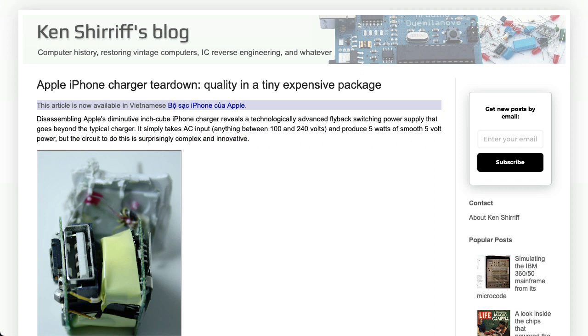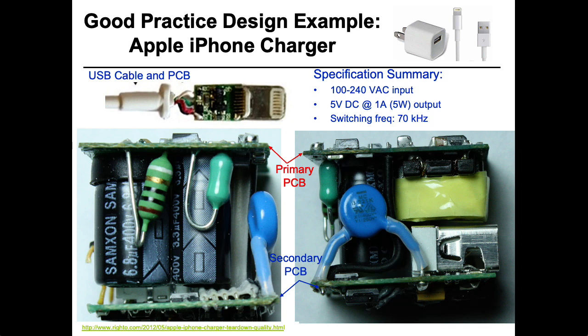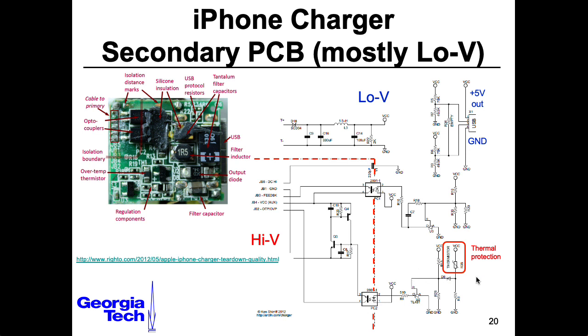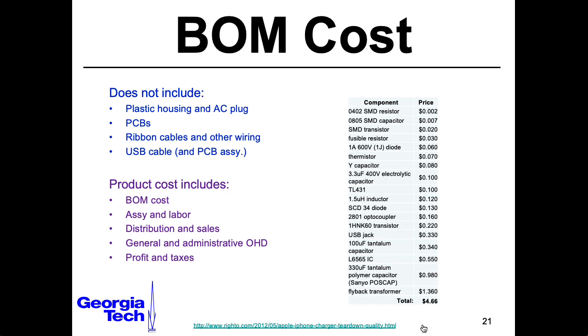If you're looking for an example of good design of power supplies, I recommend checking out this blog entry by Ken Sharif — I'll put a link to it in the description below. Ken did a teardown of Apple's iPhone charger and found that there are two PCBs: one is entirely responsible for high voltage stuff, and the other has a combination of high voltage and low voltage stuff. Notice the use of opto-isolators and the fact that it also has some mechanisms built in to shut off if it gets too hot. Ken did a rough estimate of a bill of materials and came up with $4.66. That total may have changed since 2012 when this article was written, but it's probably in the ballpark — I'll leave it as an exercise for the viewer to compare that to what Apple charges you.